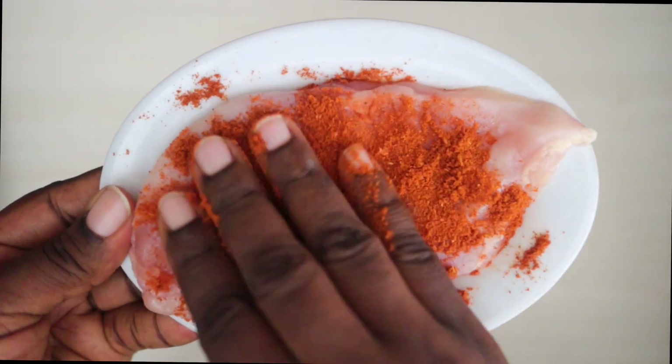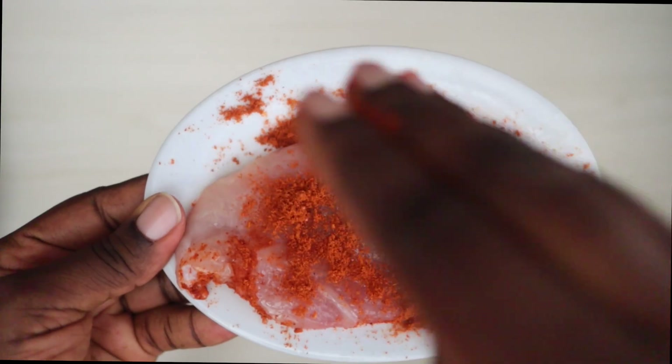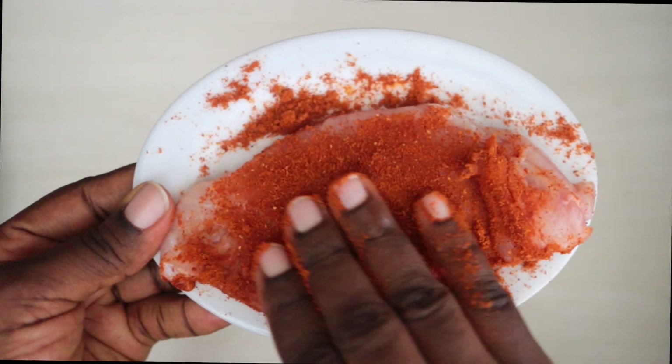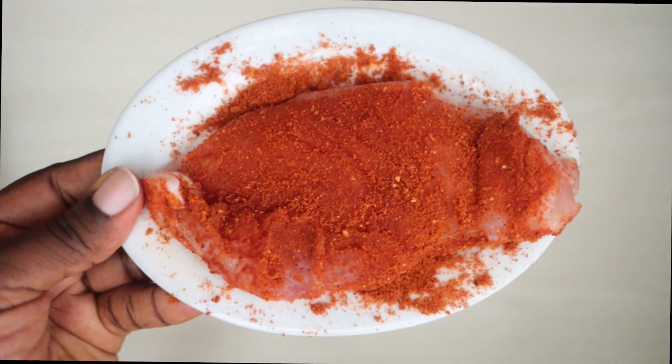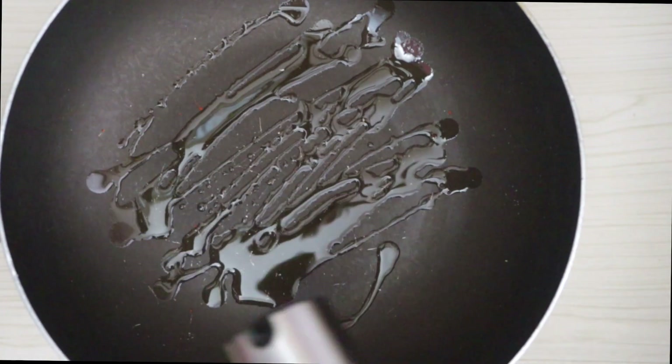I'll use the suya pepper to season the chicken. This suya pepper already has seasoning in it — it has pepper, ginger, garlic, and a bunch of different ingredients — so it's already seasoned and I just rub it on the chicken.